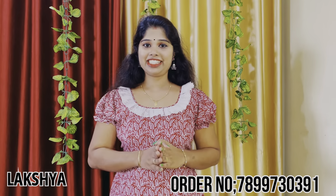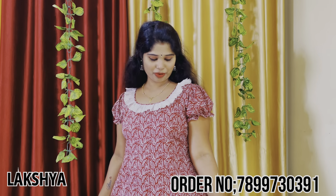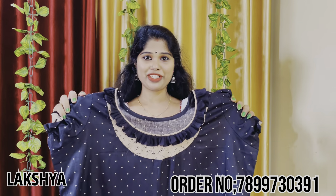We have a tie. We have a 90s style. We have an ear pattern. We have a red poly color combination.